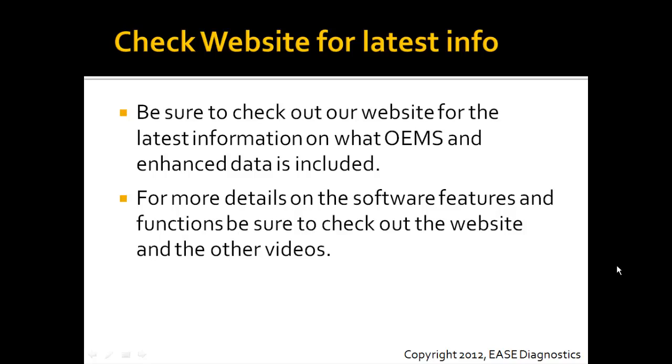Be sure to check our website for the latest information, as the tools are updating all the time. On the website, you'll see what the latest OEM support we have is and what enhanced data is included in each. Also, for more details on the actual software features and functions, be sure to check out our website and watch the other videos.